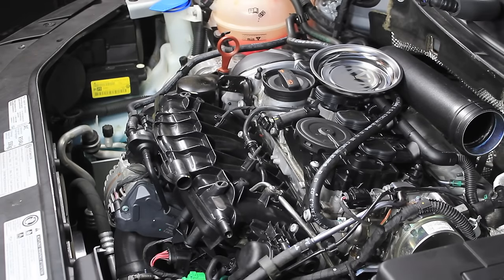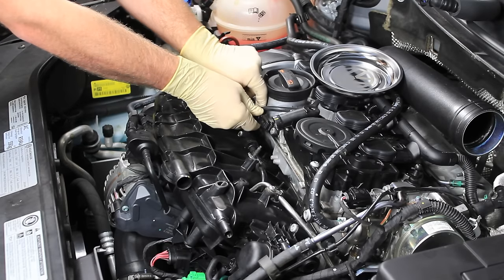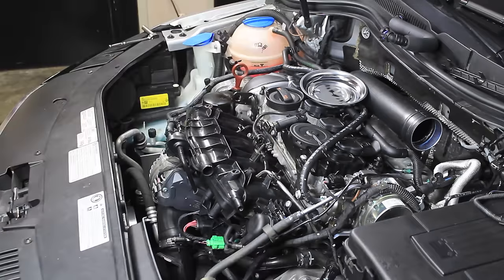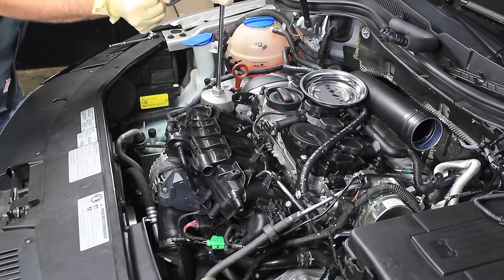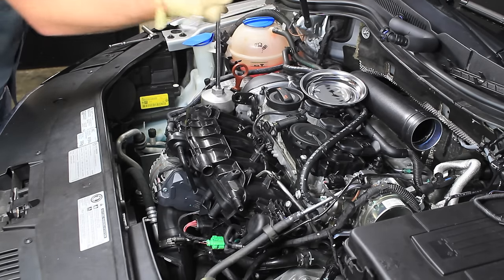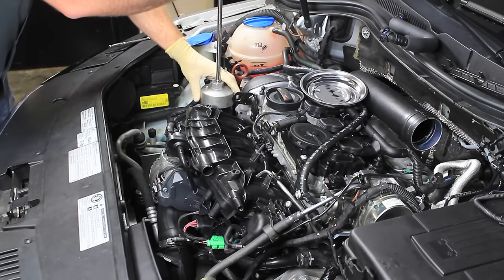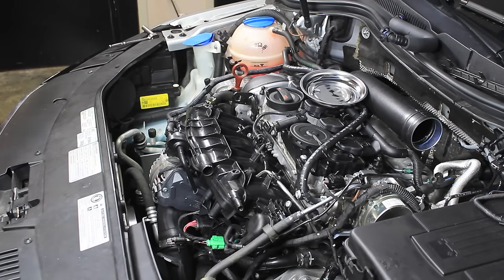A couple more things on the top end. One is going to be this cam position sensor plug — we're going to need to unplug that and also disconnect this pipe here as well. Moving down the intake manifold, I'm going to go ahead and take the oil filter off. You won't lose really any oil when you take this off, but I still recommend taking it off nice and slow so that you don't sling any oil down on the serpentine belt. Also, if you don't put this back on before you start the car it makes a big mess, so make sure it goes on before you start your car.